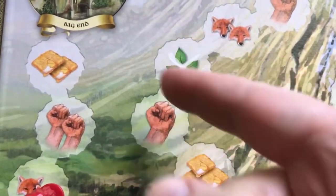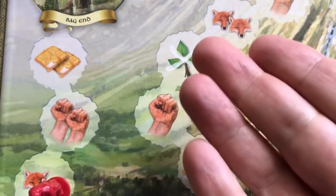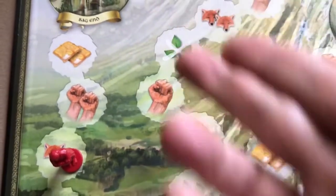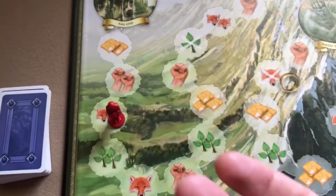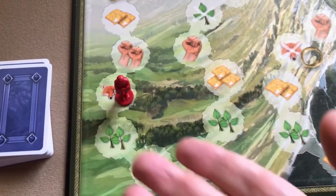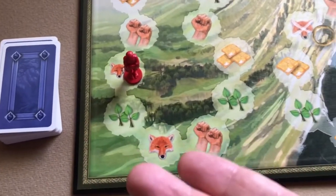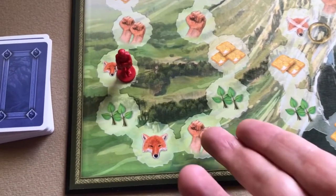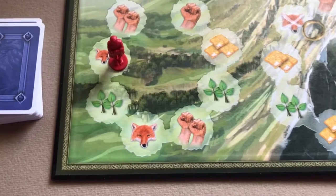Some spaces may show an icon with an X through it, meaning if you move Bilbo onto that space you actually lose progress on that track — so in this case you would lose one initiative and move your initiative marker down one. When playing cards, you try to play depending on what space you want to get. If you want the two initiative, you'd try to play the lowest card; if you want the two strength, you'd try to play the highest card — of course you don't know what the other players have.